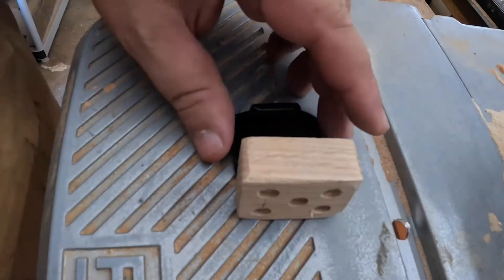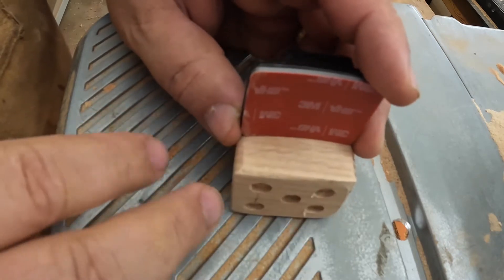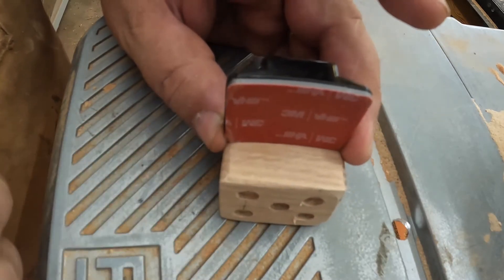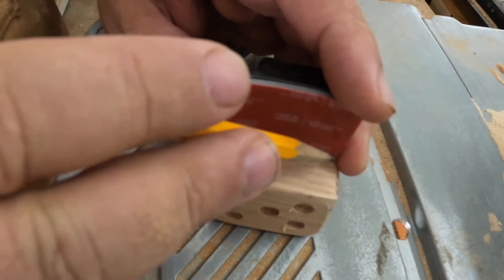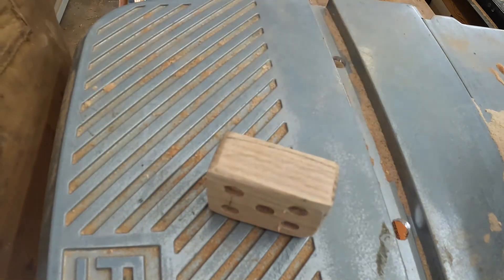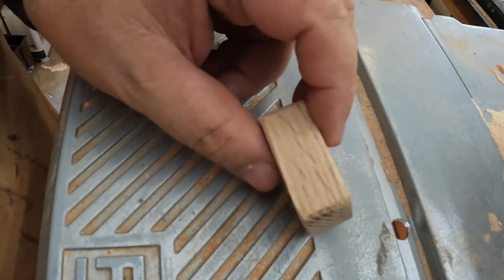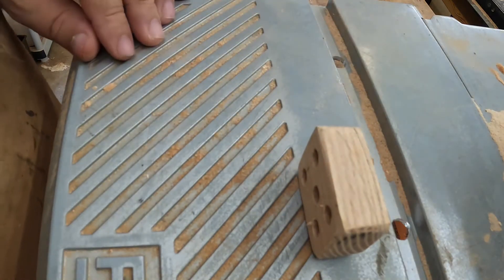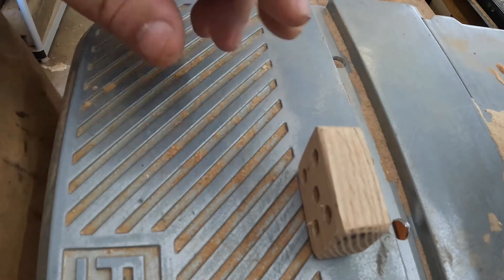The next trick is going to be sanding the other side to fit this curve. So what I'll do is mark that curve and then use the belt sander — an oscillating belt sander — and just sand it down. When I think I'm close, I'll test it and see if it looks good, then try again until it's done.